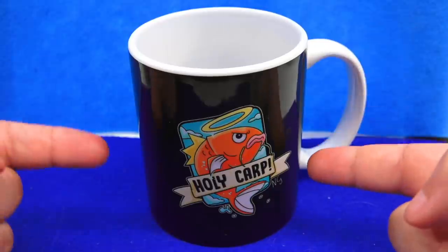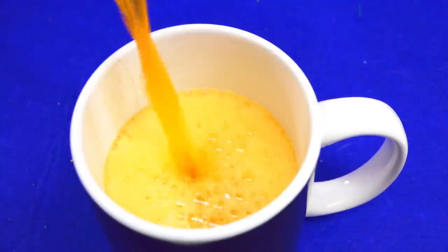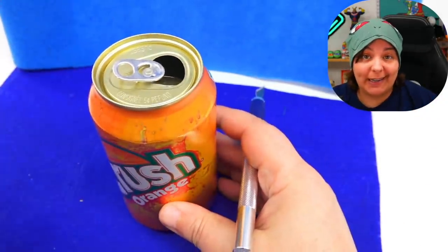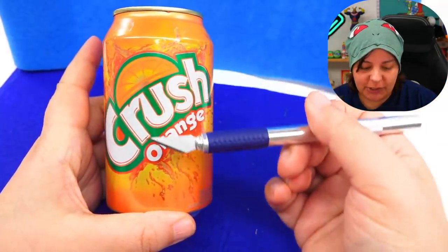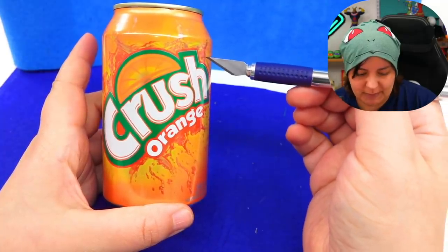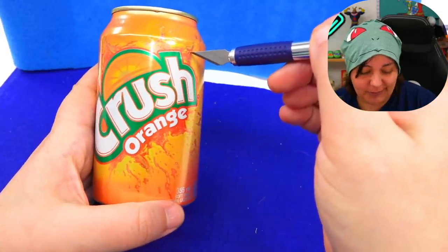Shameless plug — if you want your own Holy Carp merch, check the link down below. So I rinsed it out and it's as dry as I can get it — I put a napkin on top and shook the sugar out of it. But there's most likely still some liquid in there, so I still want the Crush logo to appear, but I think we can remove some of the metal. So I'm going to start cutting over here — I hope I don't slip.